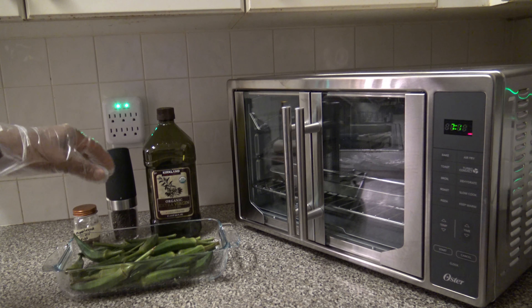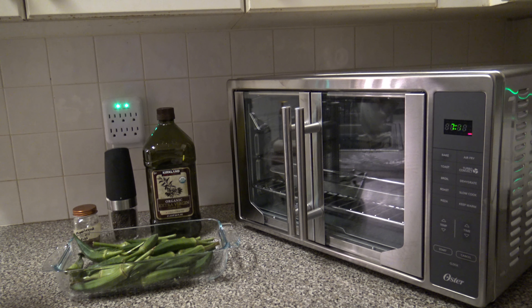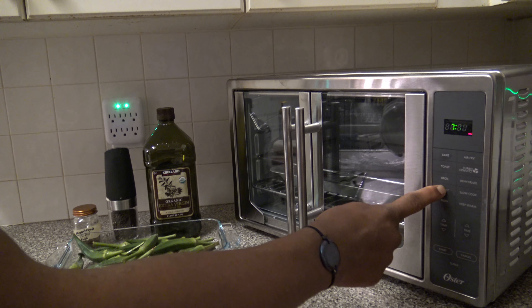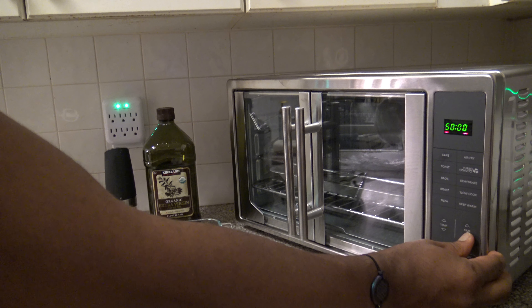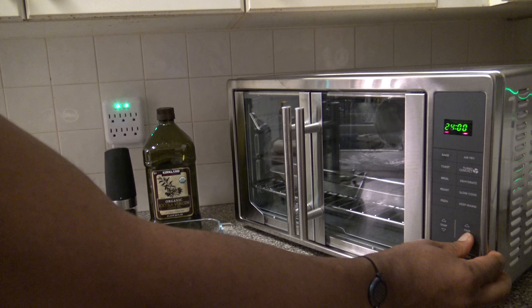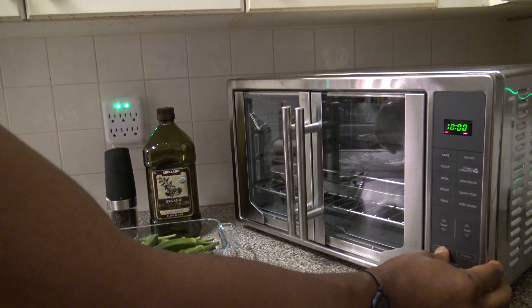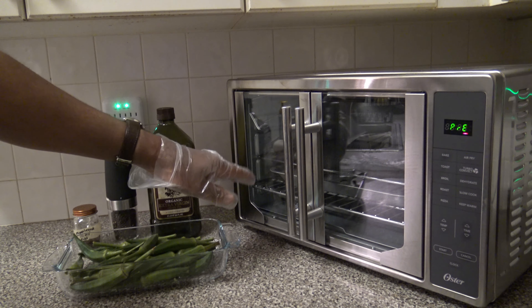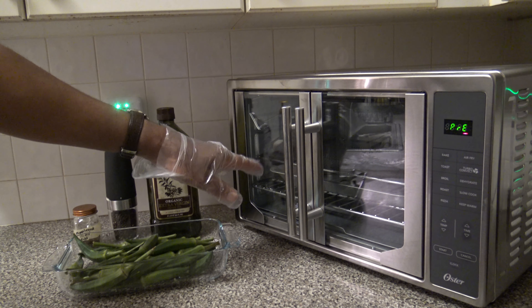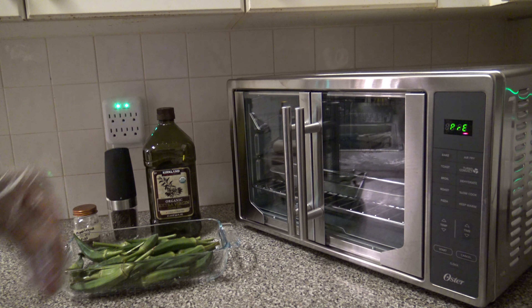While I'm getting the oil and the seasoning all over the okra, I'm going to start preheating. I'm going to hit the roast button here and it's 350 degrees Fahrenheit. I'm going to bring the time down to 10 minutes because I'm only going to need about 10 minutes of roasting time. Hit start, it's preheating. I've got a rack on the lowest level with the bake pan to catch drippings, and the air fry rack on the middle level — that's where I'll put the okra.